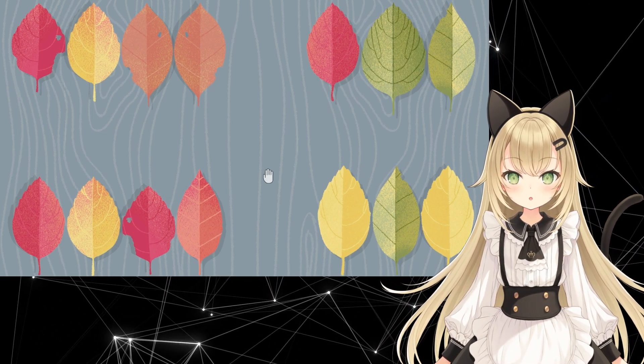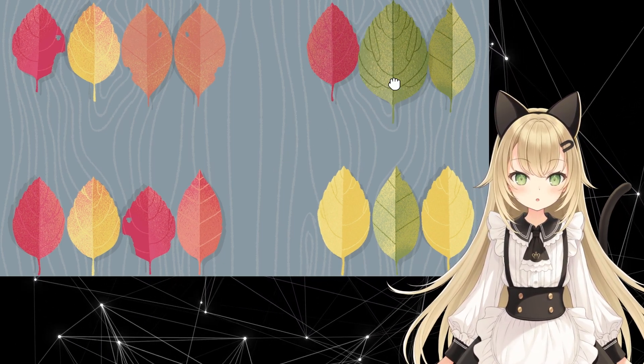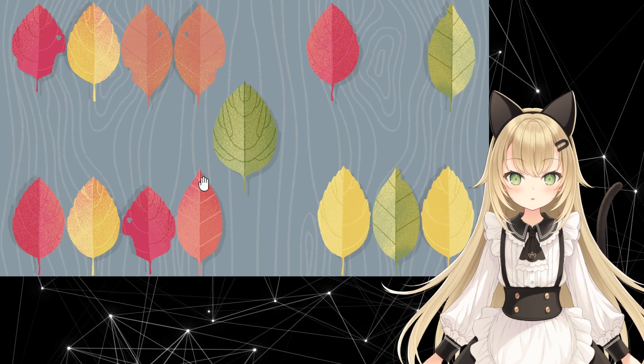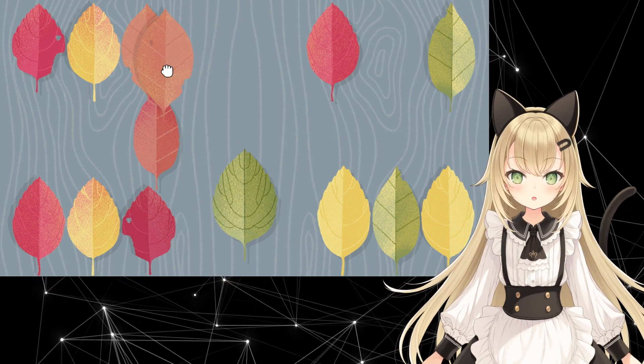The first thing we want to do is make sure there aren't any symmetrical leaves already — and there are. There are two that I see. And because they're symmetrical, they have to go directly in the middle.